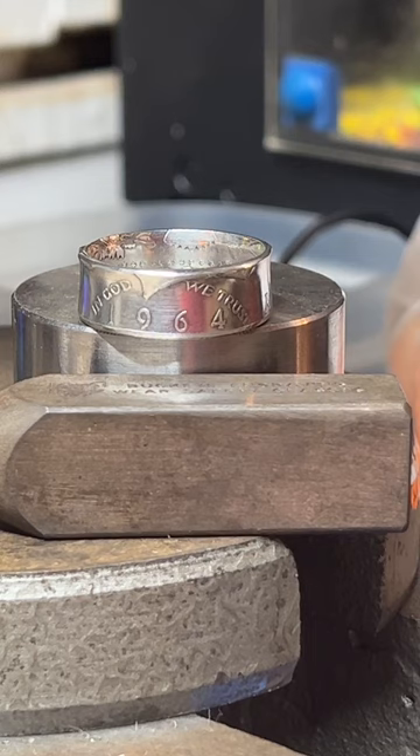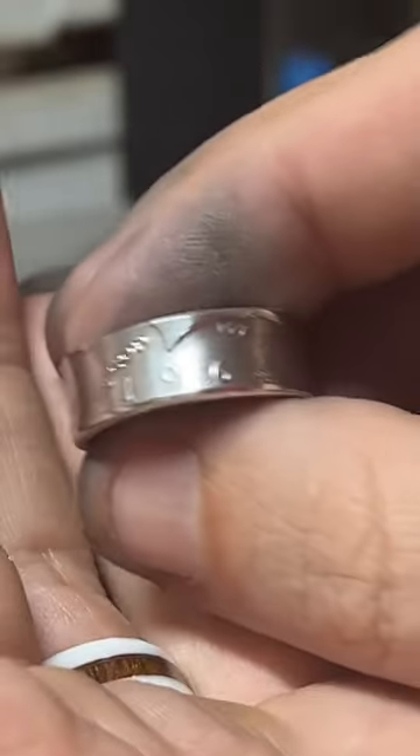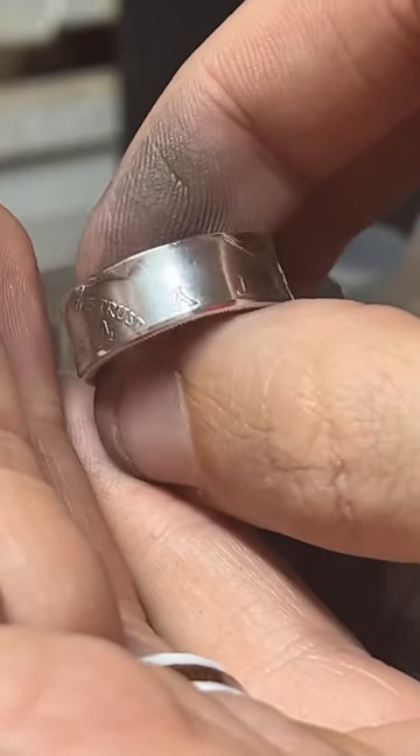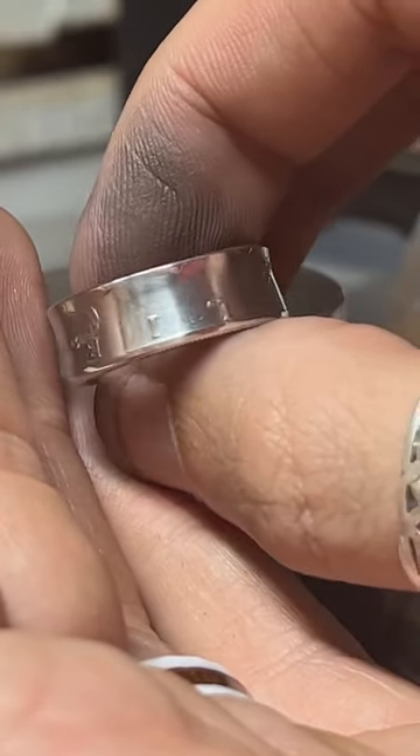I'll take one final real good look at this. I really like how 'In God We Trust' goes over the date. Very nice. These are fantastic rings.